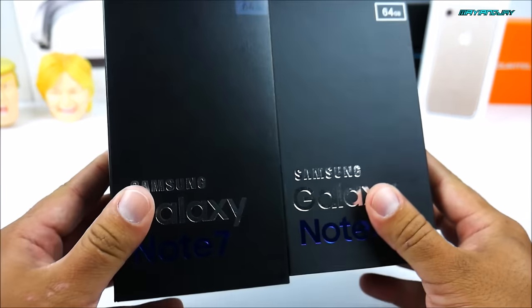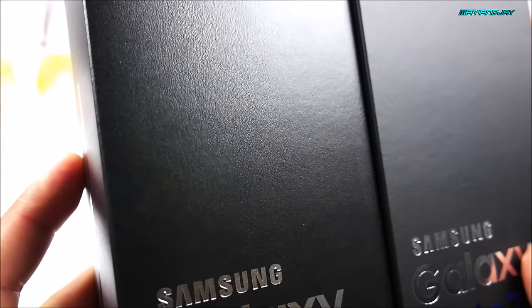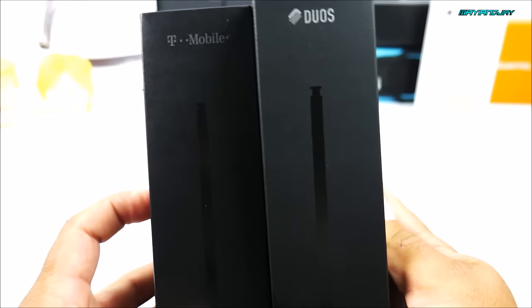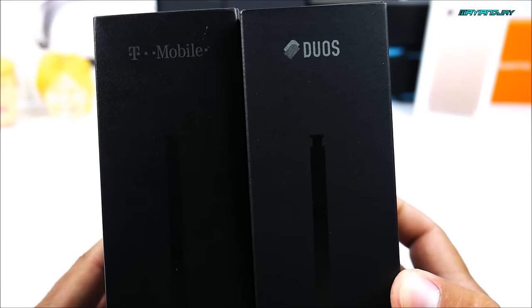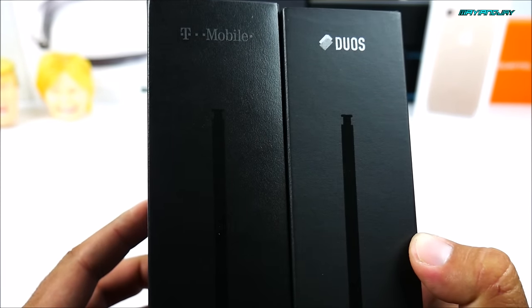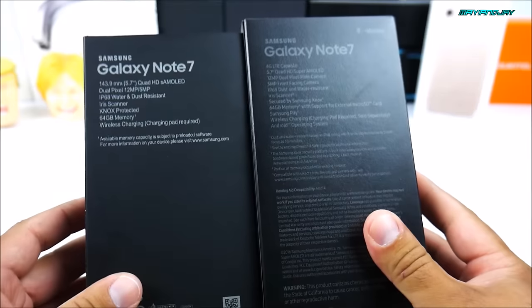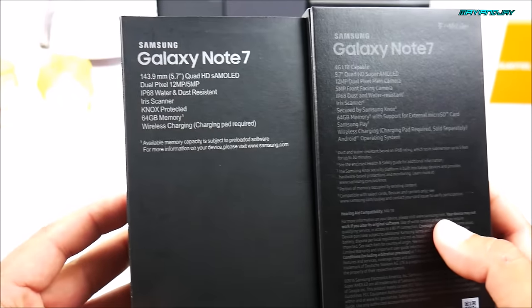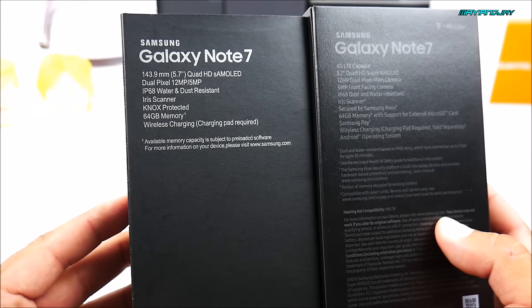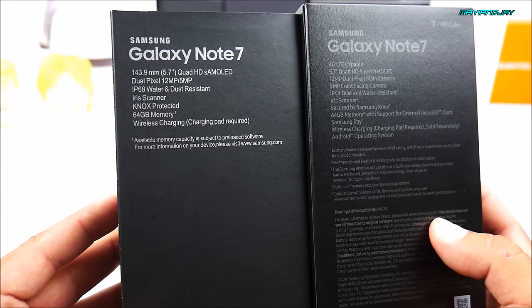The fonts on the fake box got a lot better from the first replica I received of the Samsung Galaxy S7. They are almost identical, with the exception that the original box is a little glossier. On the left side, the original is the T-Mobile model while the fake claims to be the international dual SIM model. Unfortunately this one is only a single SIM, single standby. On the back, the T-Mobile box gives a lot of information while the fake only gives the basics. Also, this is not a waterproof device, doesn't have 64GB of internal memory, and doesn't have wireless charging.